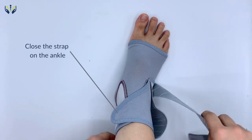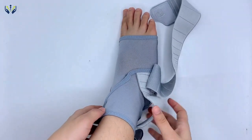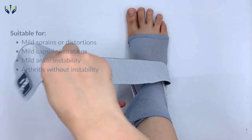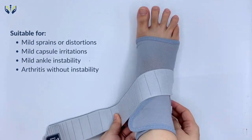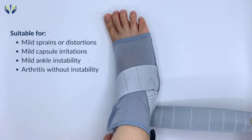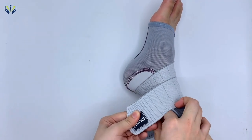This ankle brace provides exceptional pressure around the ankle, improving the stability of the ankle joint. This ankle support is very effective for the treatment of mild ankle injuries when a degree of support and compression is required, but without the need for a rigid splint.